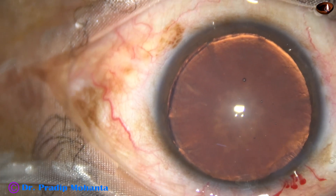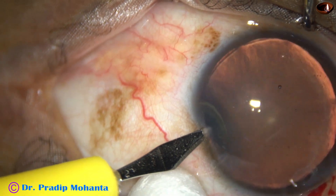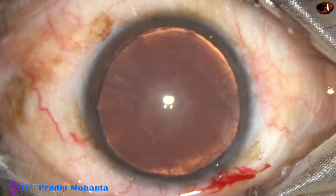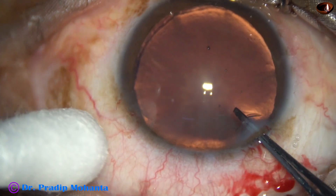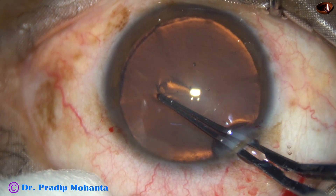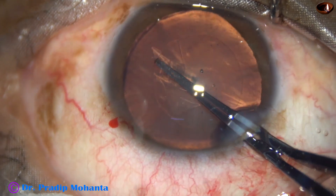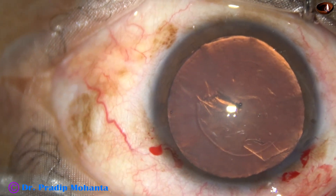A side port is made on the left side of the main incision, about 3 o'clock hours away. Now capsulorhexis is to be done. I use utreta forceps for doing capsulorhexis. The central part of the capsule is punctured. We go towards 4 o'clock, hold on the side of the cleft and go anticlockwise and do the rhexis. The size of this rhexis is about 5.25 millimeter.